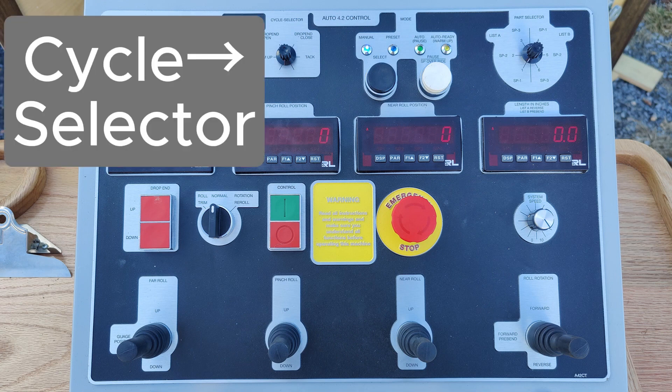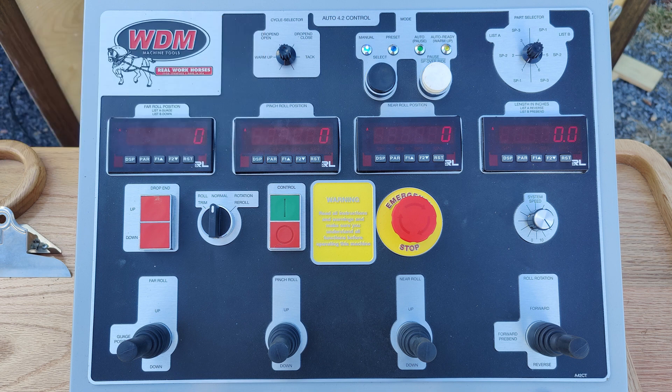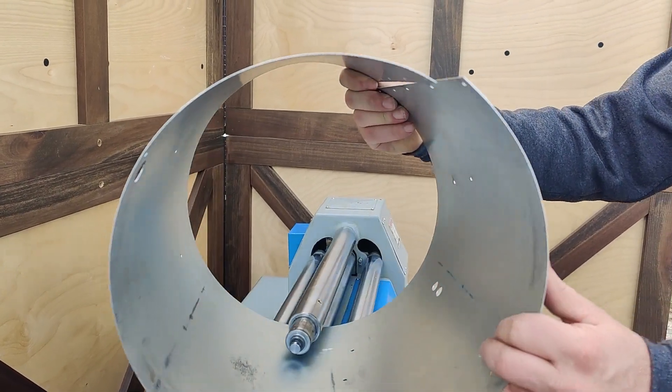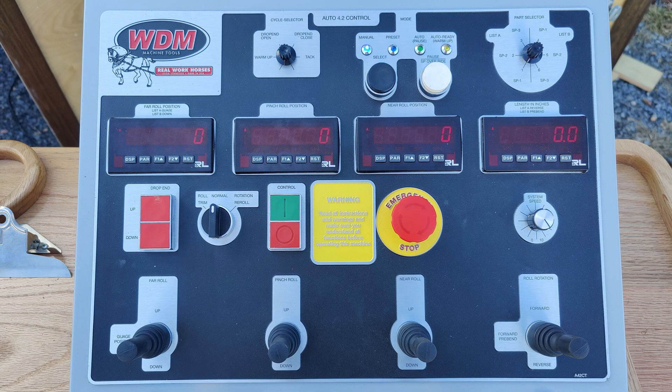The cycle selector is used when rolling in auto mode. First, there's a warm-up cycle that allows the system to get up to operating temperature — you can select it at startup and it will keep cycling through without being under load. Then you have drop end open, which is for an automatic cycle for a full cylinder; at the end of the cycle the drop end opens so you can remove your part. Drop end closed is the same thing but for rolling segments, where you don't need the drop end to open, which shortens your cycle time.